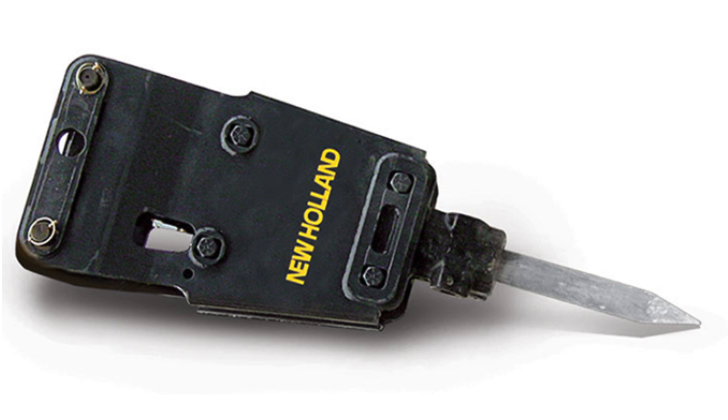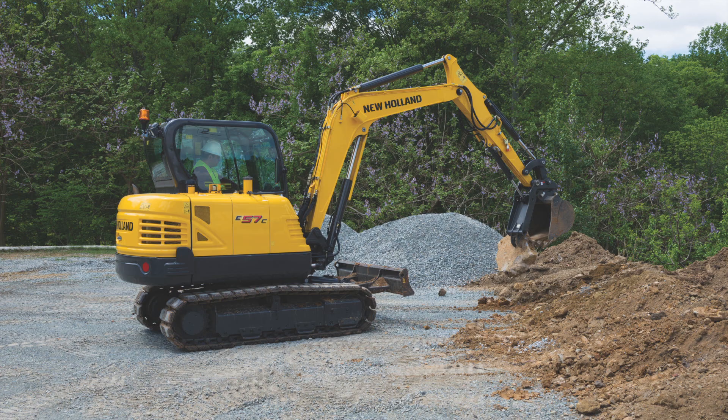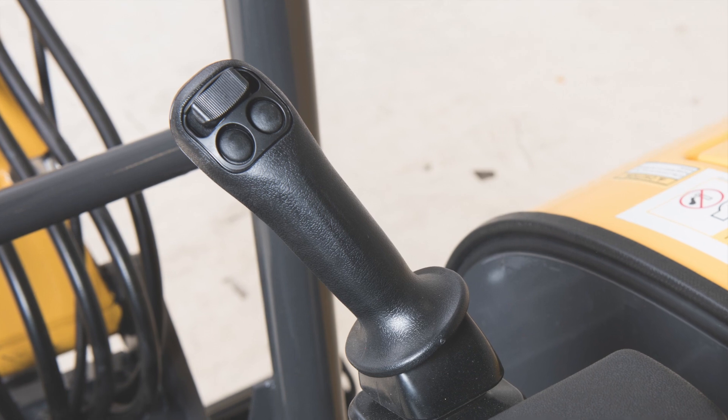To run single-acting hydraulic attachments such as a hydraulic hammer, the arrows on the three-way valve must point up and down. For double-acting hydraulic attachments such as thumbs or augers, the arrows on the three-way valve will point from left to right. The auxiliary hydraulics are controlled by the standard proportional rocker switch on the right joystick.